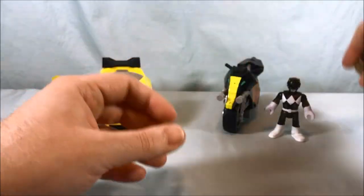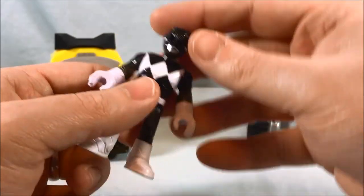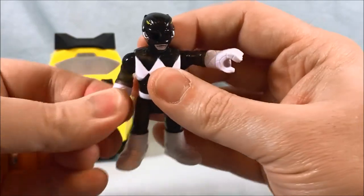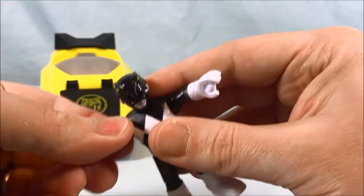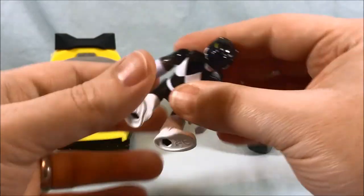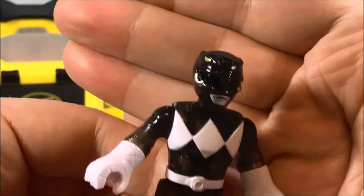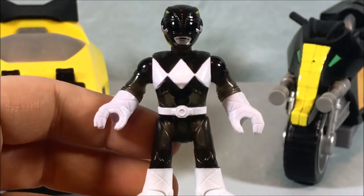Gonna put those off to the side for a moment. Taking a close-up look at the Rangers — as I said before, they're kind of translucent, what I like to call Jolly Rancher Rangers, because that's what they remind me of. Not the black so much — translucent black plastic is always a little weird. But they have the same articulation as usual: swivel at the glove, standard out to the side as well as swivel around for the shoulder, the head can swivel side to side, and bend at the waist. Pretty nicely detailed, the helmet is painted pretty well. Got the yellow eyes for the mastodon, silver for the tusks. Looks like there's a little bit of paint chipping on mine, but overall they look pretty good.